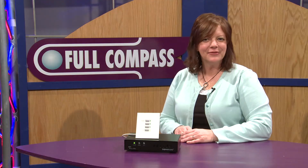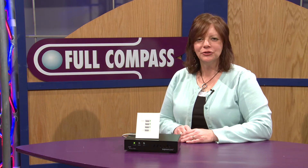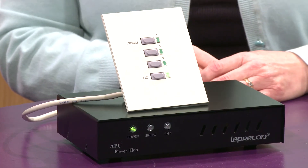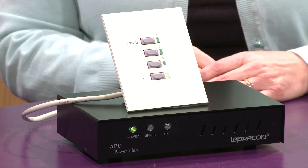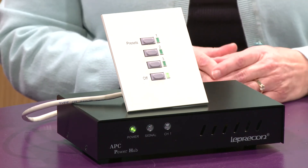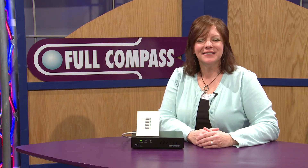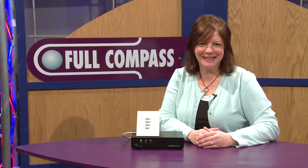Some great applications for this would be churches, schools, school auditoriums, gymatoriums, small video rooms — anywhere where you need to have some basic wall station control. To learn more about our products, just go to fullcompass.com or contact your Full Compass representative.